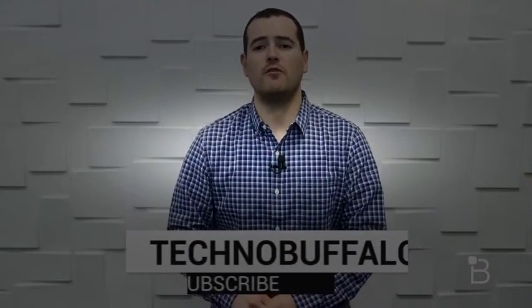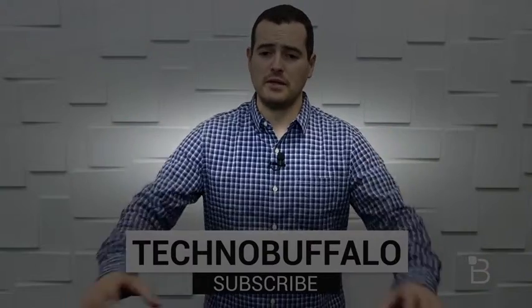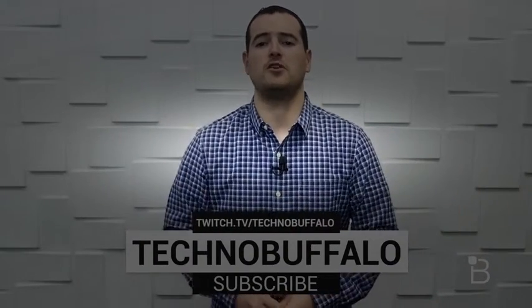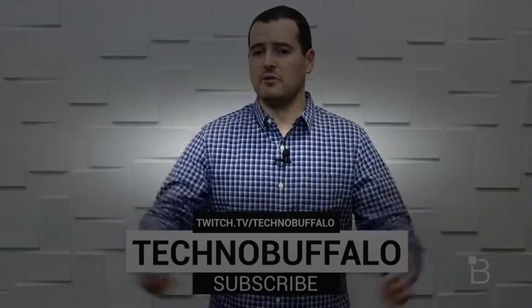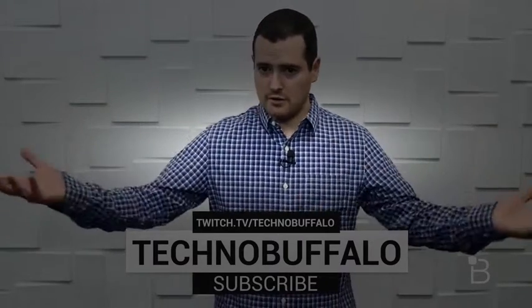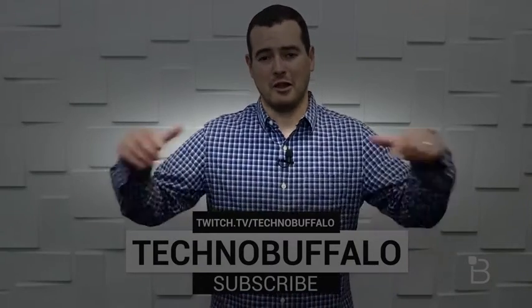Hope you enjoyed — we love consumer electronics here, and if you're as passionate about them as we are, hit the big subscribe button. We've got new videos coming every day covering phones, tablets, laptops, and everything in between. And if you like video games, check us out on Twitch at twitch.tv/technobuffalo — admittedly we don't play very well, but all links are right down below. We'll see you in the next video.